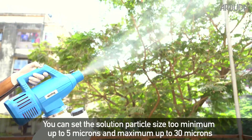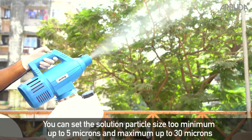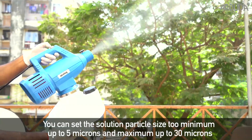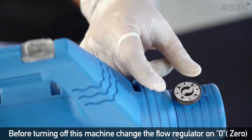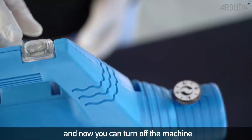You can set the solution particle size to a minimum of 5 microns and a maximum of 30 microns. Before turning off this machine, change the flow regulator to 0, and then you can turn off the machine.